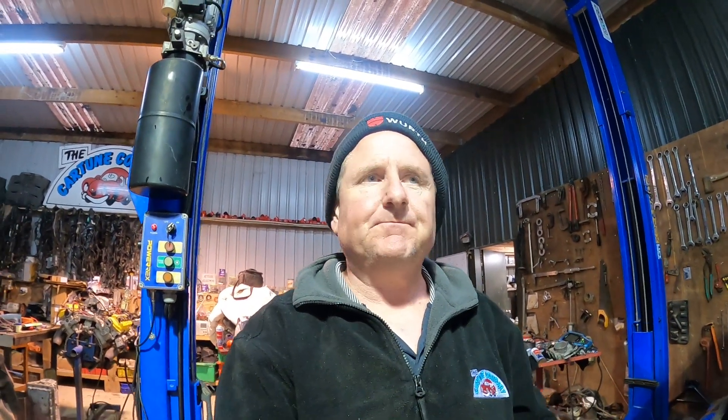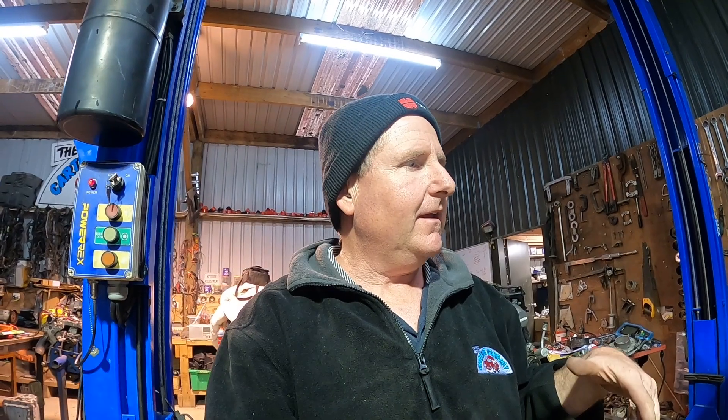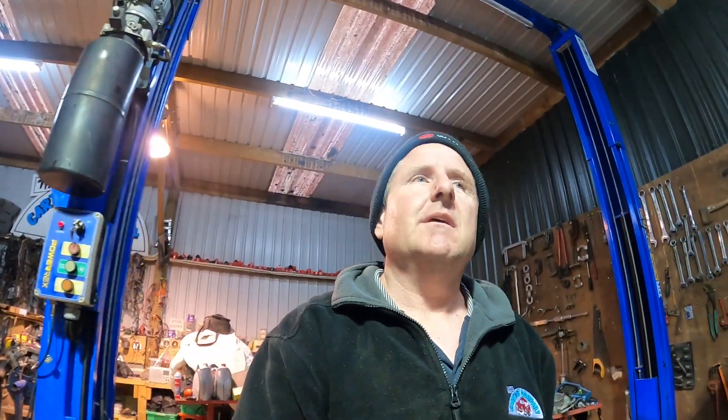G'day guys, Kelvin from the Cartoon Company in New Zealand. What we're going to talk about is 3UZ wiring looms, specifically 3UZ wiring looms into Hiluxes — but of course this applies to lots and lots of swaps.